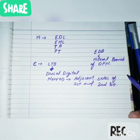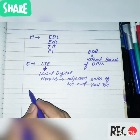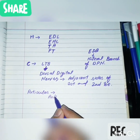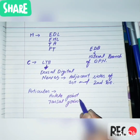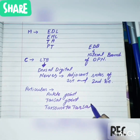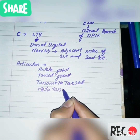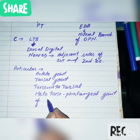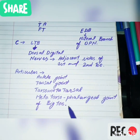Those are the details of cutaneous innervation of the lateral terminal branch. Regarding articular branches, the deep peroneal nerve gives articular branches to the ankle joint, the tarsal joints, the tarsal metatarsal joints, and the metatarsophalangeal joint of the big toe. This concludes the topic of the deep peroneal nerve.